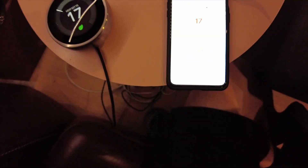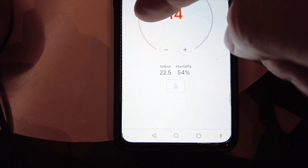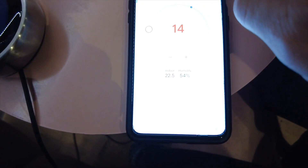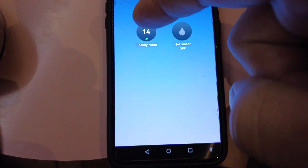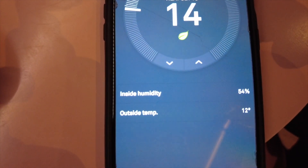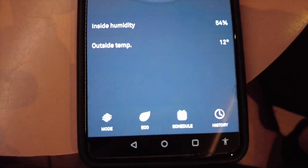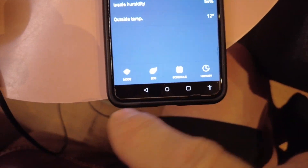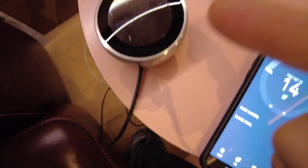If I go past that point it will kick on. Both devices are showing 17 degrees, and as soon as I change this on my phone it updates because it's connected through the internet. Going into the Nest app — it's showing the temperature, outside temperature, humidity, and the same settings along here.